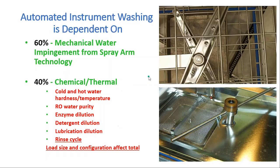When it comes to your automated washer, 100% of cleaning is split: 60% comes from your spray arms and 40% from the chemical, thermal, and water factors. So think of a spray arm that has 10 holes — if two of them are blocked, you're only getting 80% of that 60%. And if you also have air bubbles in the line or a kink so you're not getting all the chemistry, you're now compounding the problem and items are not going to be as clean as they're supposed to be.